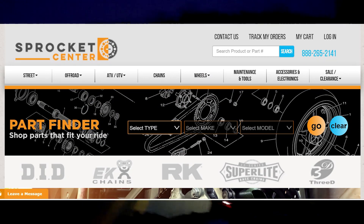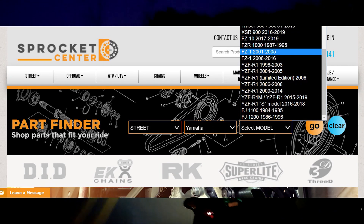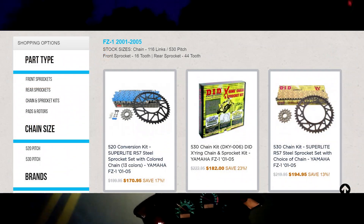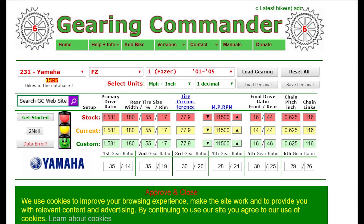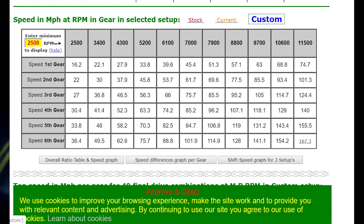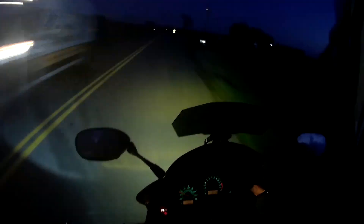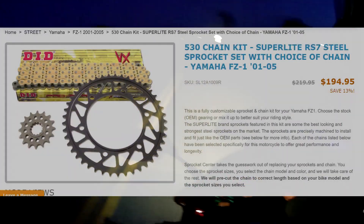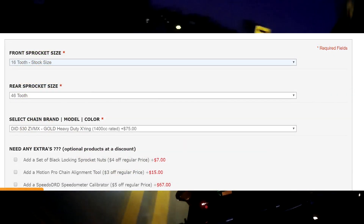On my last FZ1, I was running a larger rear sprocket — one of those Vortex aluminum sprockets with a stock front, I think it was a 61-tooth rear and 16 front — and it was so smooth. Shoutout to Sprocket Center — I really enjoy this gearing setup. Use Gearing Commander, it's a free website where you figure out what gearing works best before buying sprockets, then head to Sprocket Center. They give you all the options, make sure you have the right chain length — I only had to remove one link. Perfect.